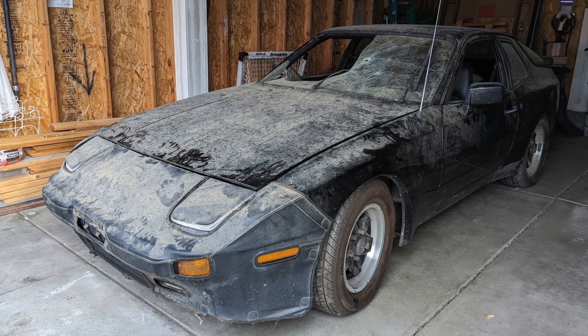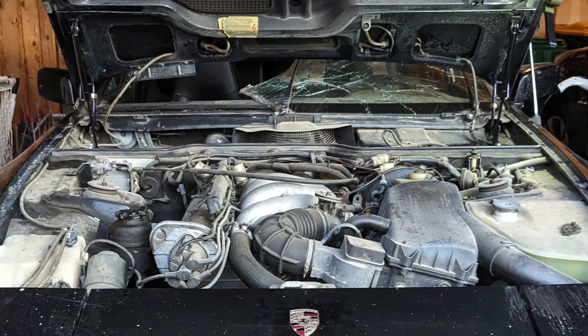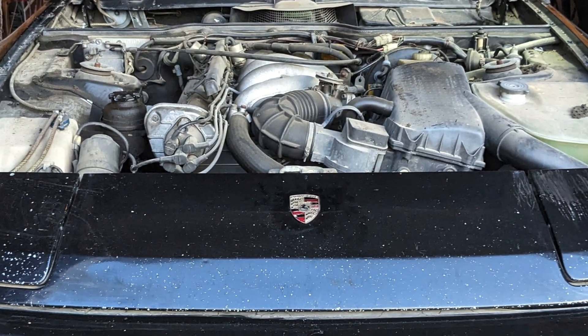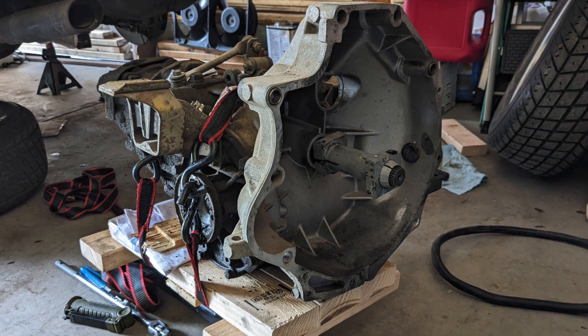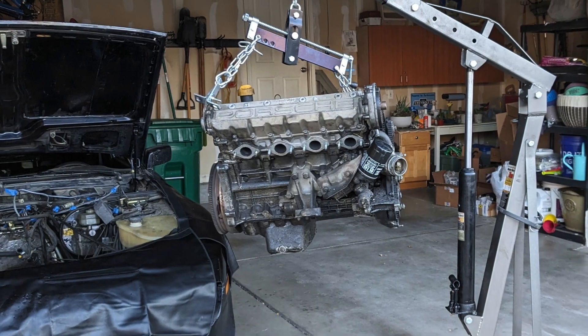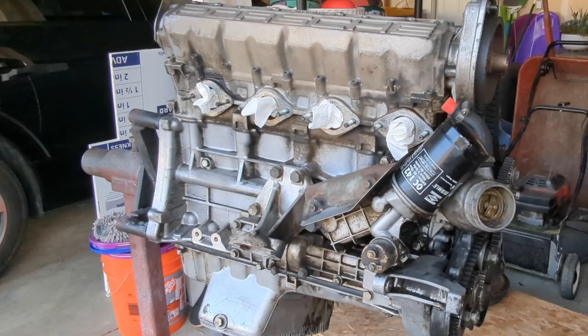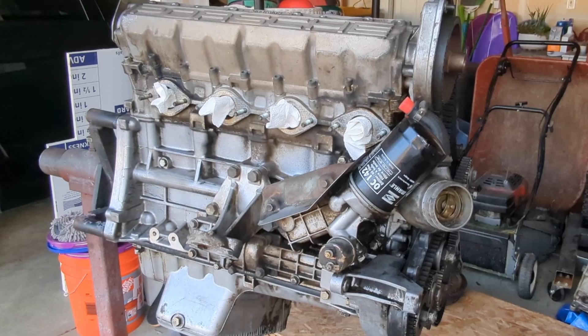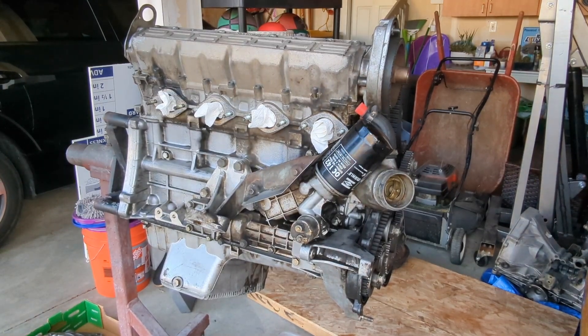Hello, my name is Ryan. I recently purchased an early 1985 944 that had been sitting in a garage for the past 20 years. I removed the transaxle so I could pull the torque tube back, and then I removed the engine out the top with plans to clean and reseal it. In this video, I will disassemble the engine down to the short block, removing the accessories, cam assembly, and the cylinder head. Welcome to 944 Restore.